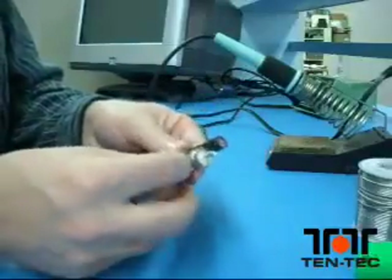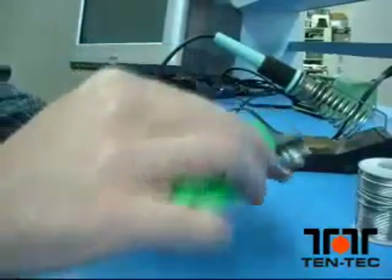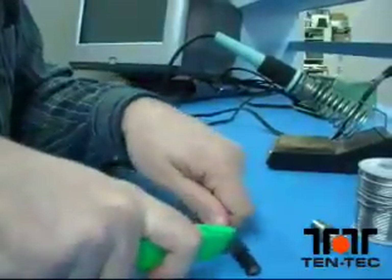Line the body of the connector up with the coax, so the top of the coax lines up roughly with the top of the connector. You want to cut the cable at the bottom of the second ridge on the body of the connector — cutting through the jacket, the braid, and the dielectric.